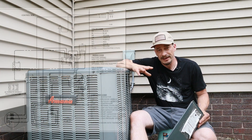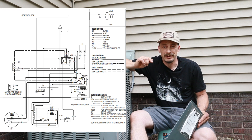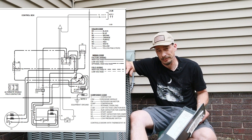I'm going to put this schematic on the screen so you can see it. I'm also going to put a link in the description box below where you can download the manual for this particular unit — the schematic we're working off today is on page 23 in that manual.